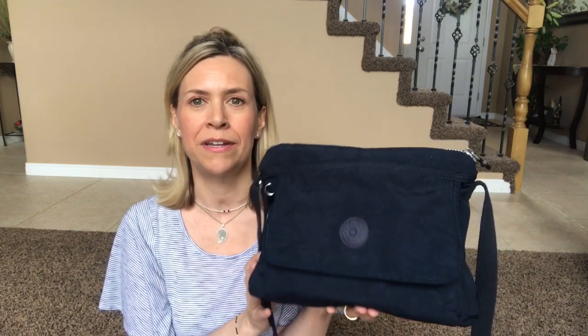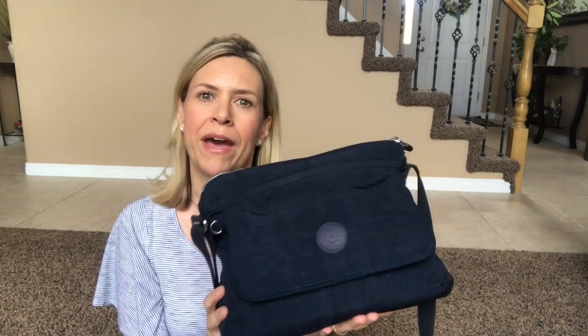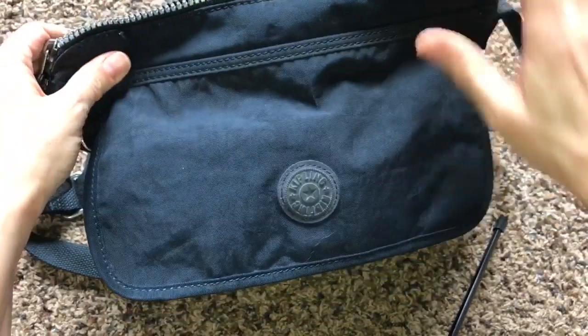Hey guys, welcome back! Today I was reading through my comments on a different video and one of you asked if I would do a review of my Kipling bag. Here is my bag - I bought it last year and I've used it every day since. I thought I would tell you a little bit about it and also do a what's in my bag at the same time, so we'll do that first and then talk about the purse afterwards.